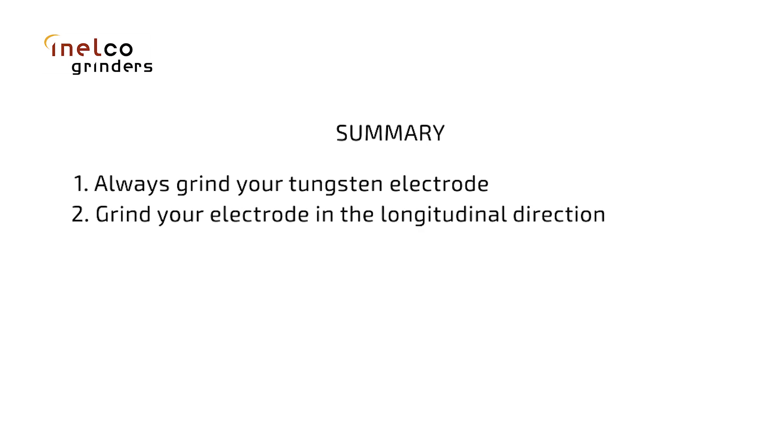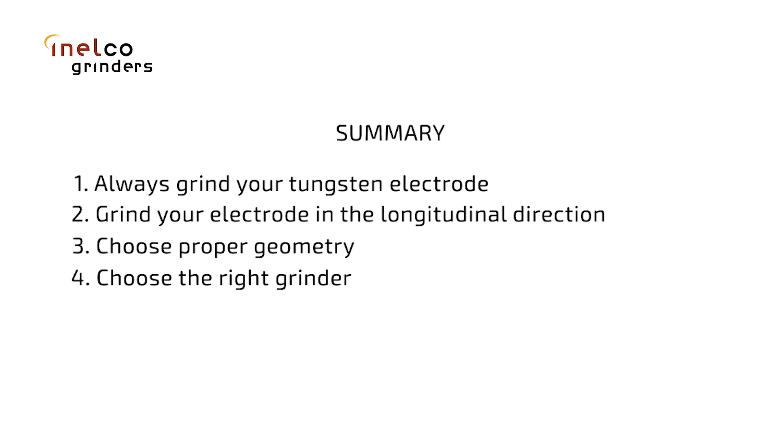To sum up the five most common mistakes: number one, sharpen your electrode — grind it. Number two, grind it lengthwise. Number three, choose the correct angle for your application — making it a needle doesn't make it weld deeper. Number four, choose the right grinder and collect the dust.